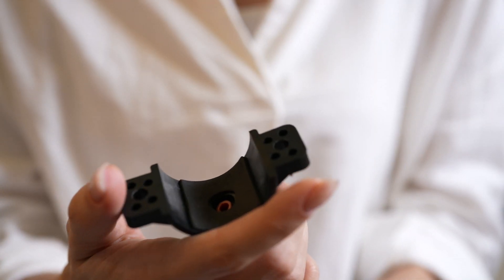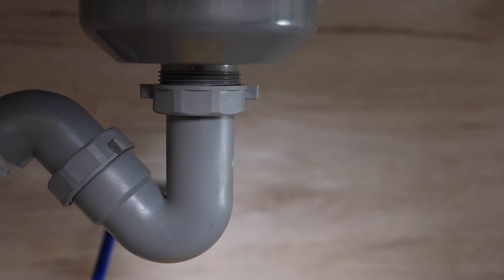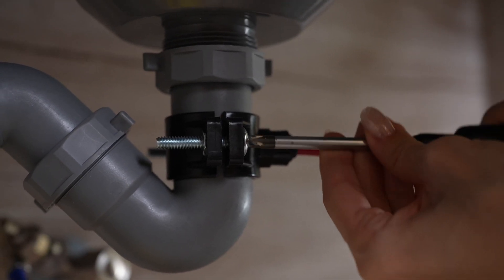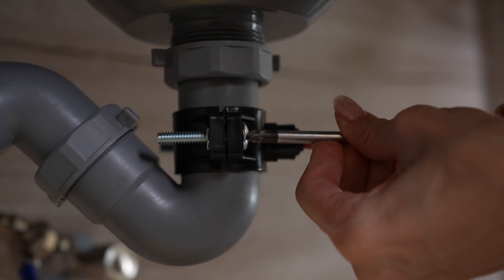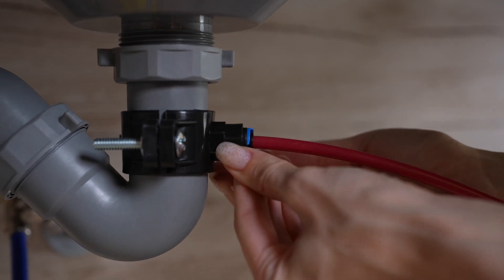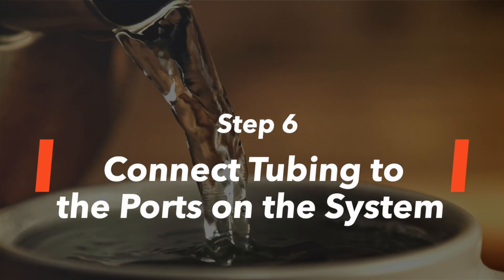Insert the red waste water tubing about half an inch into the drain saddle. Insert the tubing into the drilled hole. Secure the front plate to the back plate by tightening the screws on both sides while leaving the tubing in the hole. Pop the locking clip onto the fitting to secure the connection. Connect tubing to the ports on the system.